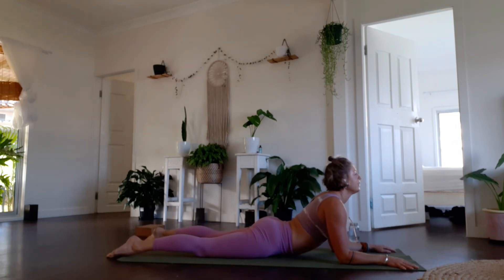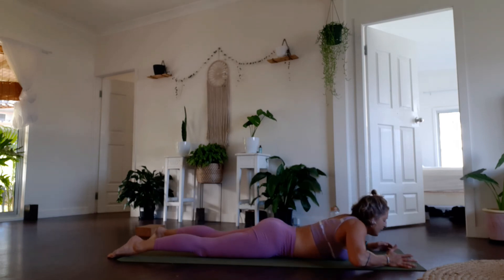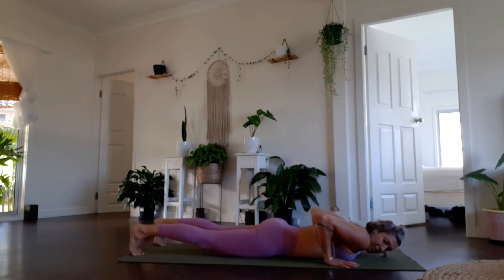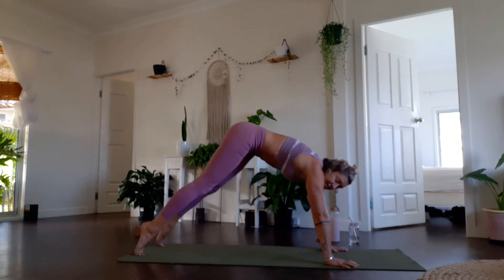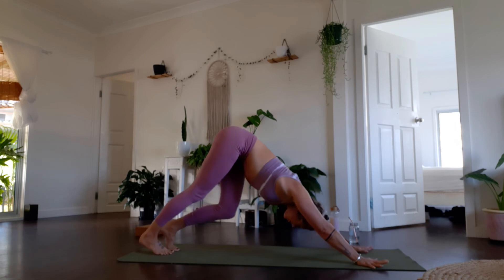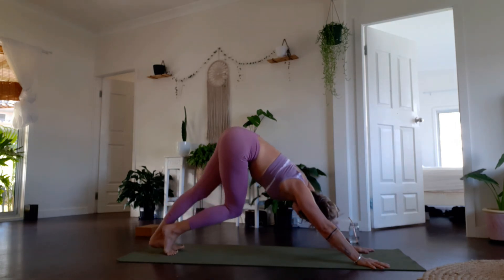Breathe in, breathe out, let that go. Three more breaths. Breathe in, breathe out. From here, come all the way down to the ground. Engaging through your core, bring your hands by the side of the chest — you can either push up to high plank, engaging your core, wrapping the elbows in, belly lift, push straight up — or we can always push back to your knees for down dog. Well done everyone. Take a few breaths here in your down dog. Notice how this feels. Let your head be heavy, relax.